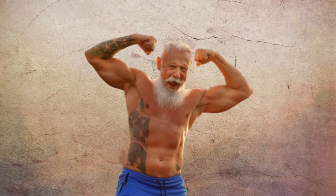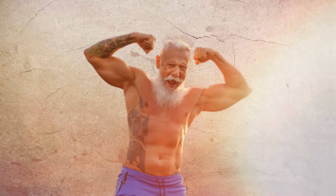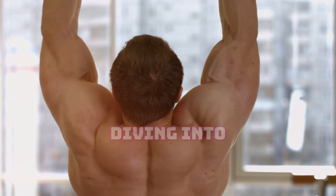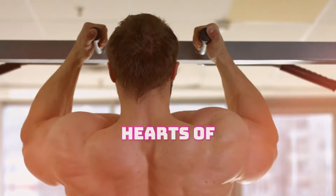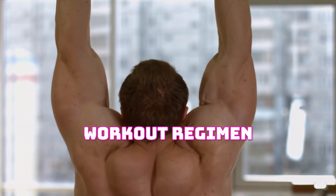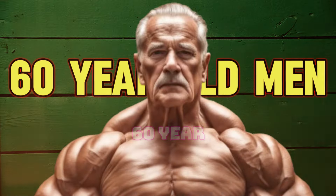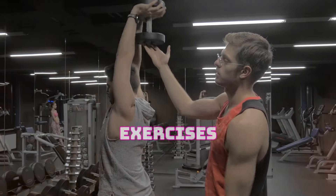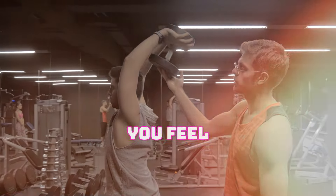Welcome to our channel, where we believe age is just a number and vitality knows no bounds. Today we're diving into a topic that's close to the hearts of many: a workout regimen tailored specifically for the 60-year-old man. Join us on this journey as we explore exercises, tips, and strategies to help you feel your best at any age.